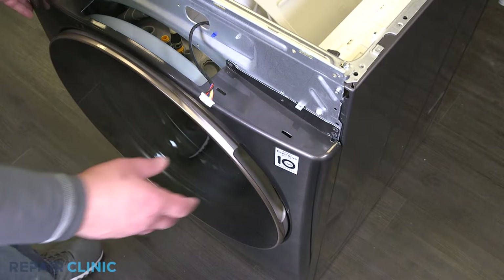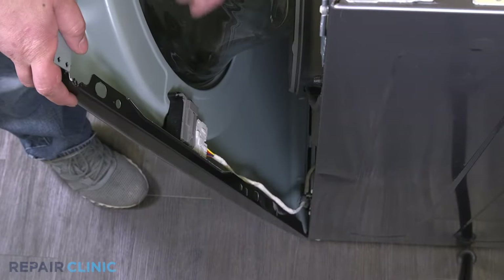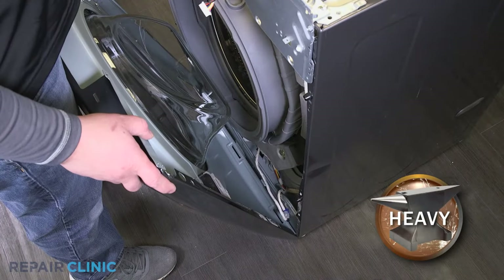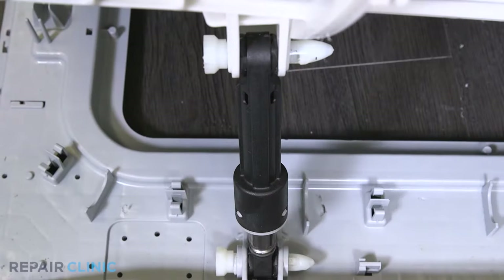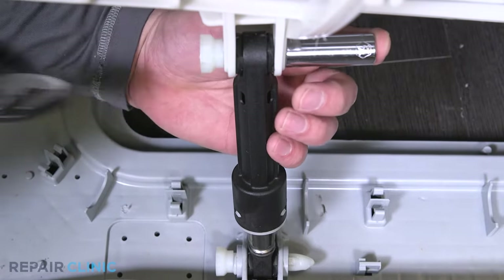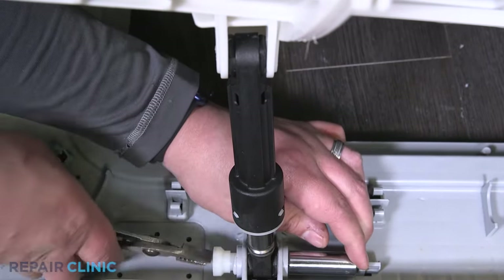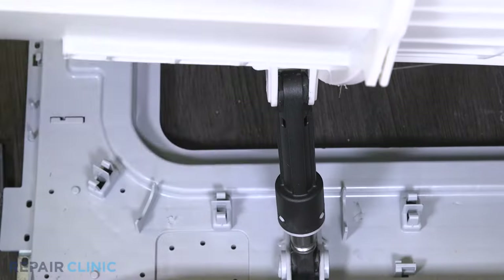Push the panel down to release it from the tab. Unplug the door lock from the harness. Lift the front panel up and away from the washer. Use a half inch deep well socket to depress the tabs on the locking pins, then remove them with the pliers. Remove the shock from the brackets.